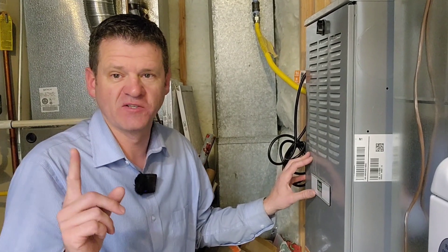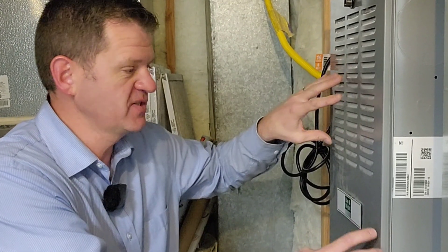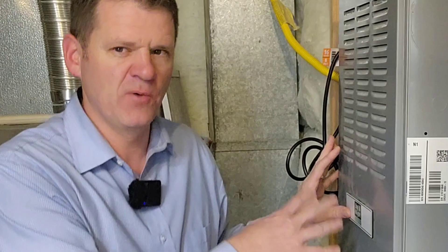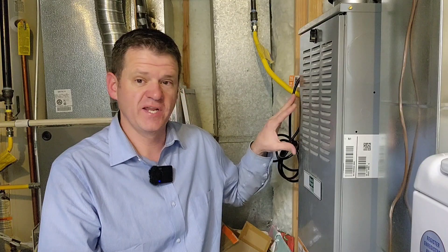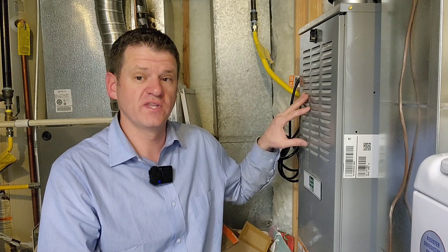Hey guys, welcome to the channel. I recently had a large surge on my house and now my furnace is no longer working — one of my most expensive appliances. I'm currently working on getting this fixed and I'll post a video on that later. Today I'm going to show you multiple ways that I'm going to add protection so hopefully this will never happen again.